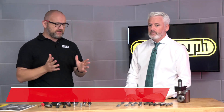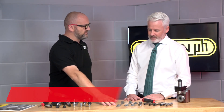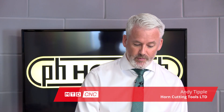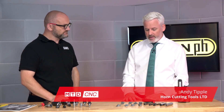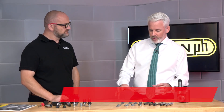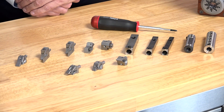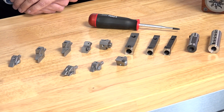In today's technical corner we're going to be talking about sliding head tooling. This is the range of modular turning tools from WNF. WNF is a partner of Paul Horne and we've teamed up because WNF has this modular system that we think will complement our range of inserts for sliding head machines.